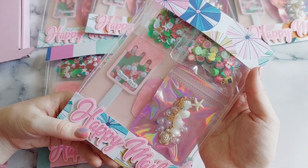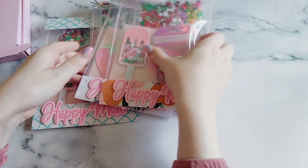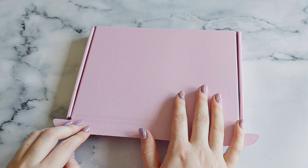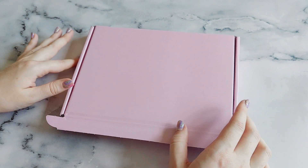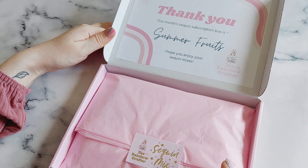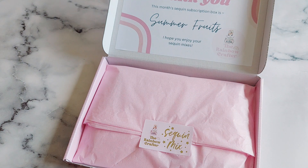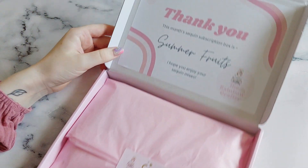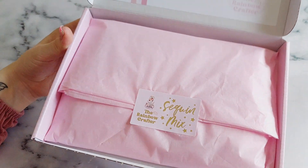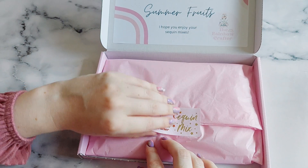Here's how it looks all packed up. Now I'm going to put these ones aside and show you the sequin mix box. All the subscriptions come in these little pink boxes — they're the right size to fit through your door if you're not in. This is how the box comes packaged. For the Happy Meal subscription it always comes in the pink box, all tissue wrapped up. For the sequin mix box I always put the theme on the top of the box, and then I do this little foil sticker — I love these.